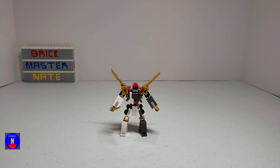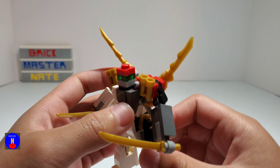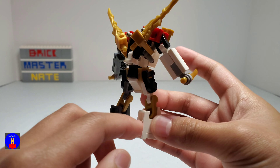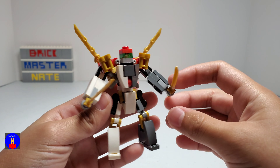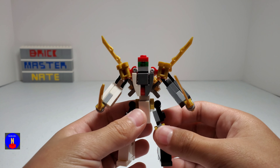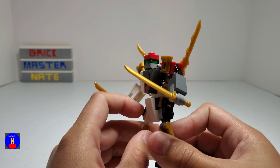For this moc, I wanted to make something a little bit smaller than my Guardian Mech. I used white pieces for his right and dark grey for his left. I also used some gold and red pieces. As you can see, there are some gold clip and bar pieces in his legs, and I used some gold weapons. His eye is in dark translucent green.